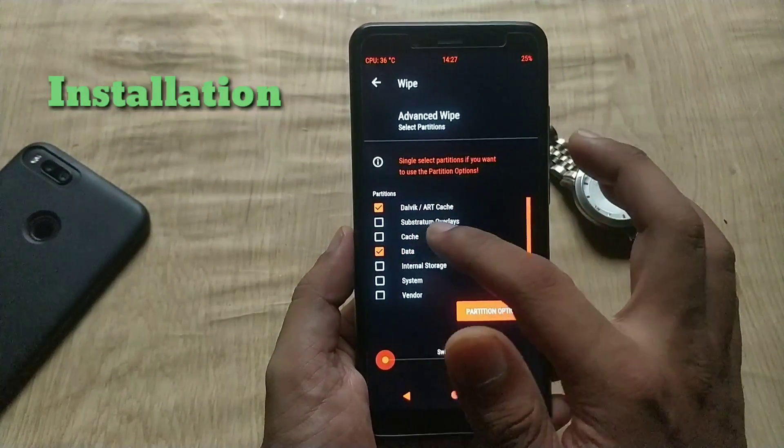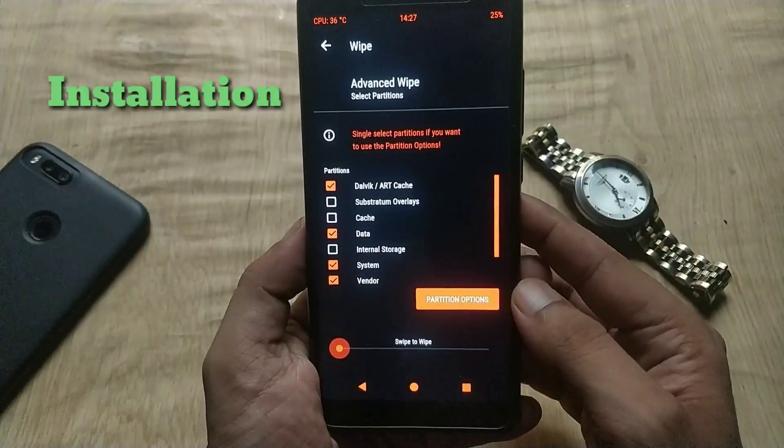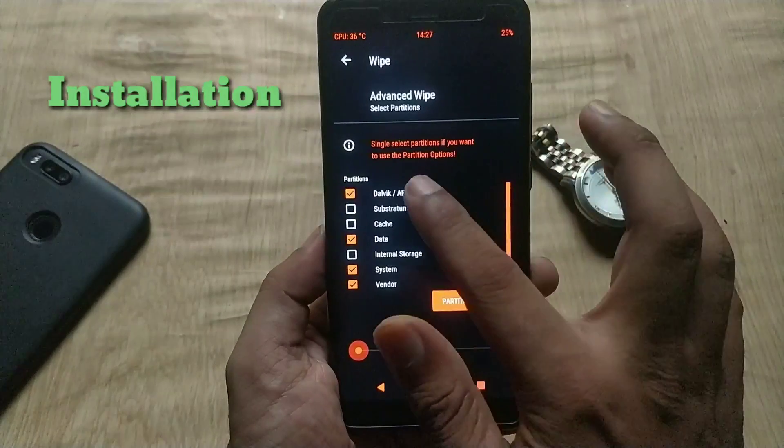Now go to Wipe, then Advanced Wipe, select Cache, Dalvik Cache, System, Data, and Vendor, and swipe to wipe.